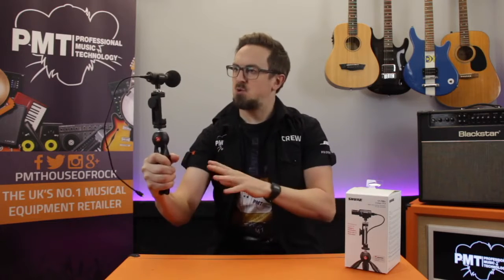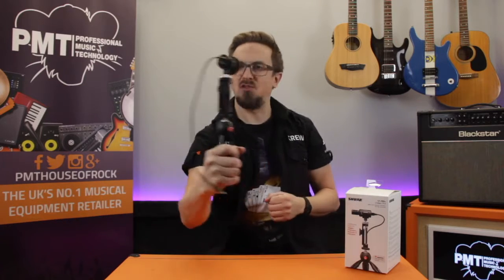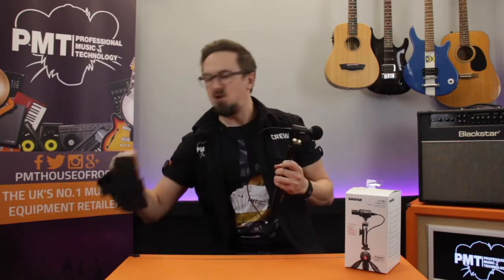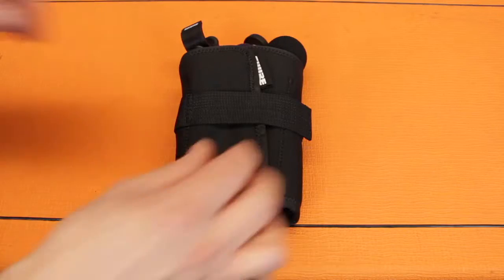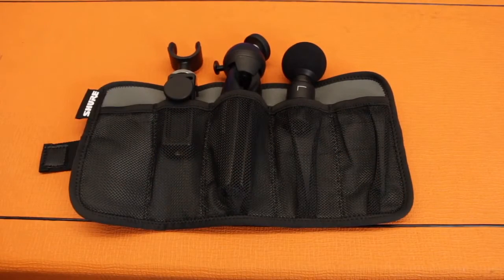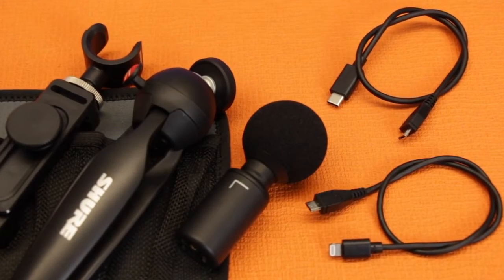If you fold in the legs, it makes a really comfortable handle for a vlogging setup, which also gives you a much smoother shot than if you were holding the phone directly. In the box, you also get a roll-up neoprene wallet to store all of the components of the kit, and it comes supplied with the choice of either Lightning or micro-USB cables, depending on the device that you're using.